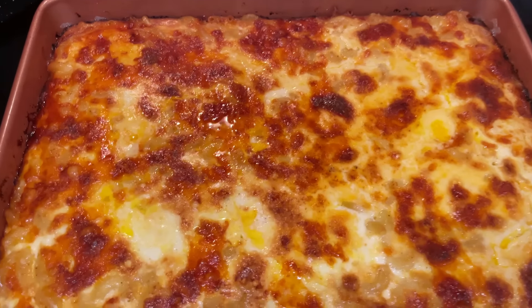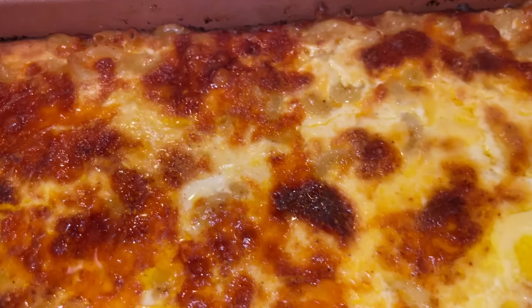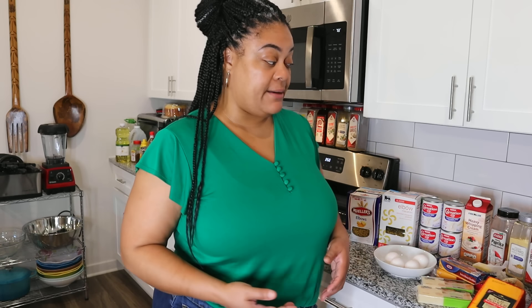Hey y'all, Tani Cooks here and today I'm going to show you how I make my macaroni and cheese. There are a million ways to make macaroni and cheese and my recommendation is that you make it the way you like to eat it or your family likes to eat it. I'm going to show you my preferred way because this is the way my mother made it as I was growing up.